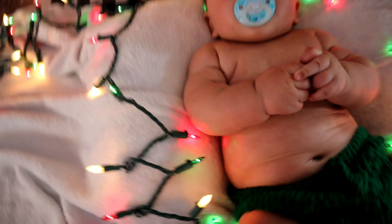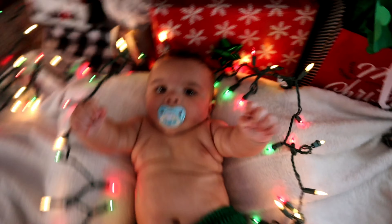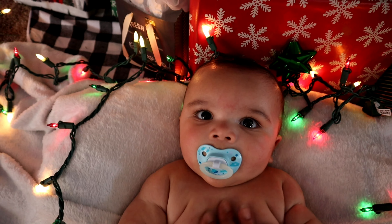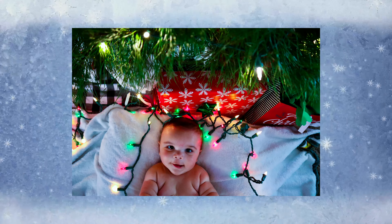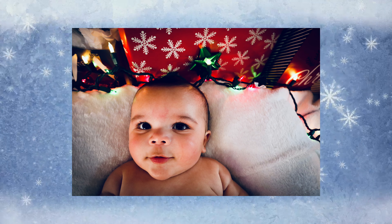I'm actually going to set him on his little Boppy — I covered it with his blankie, put the lights loosely around him, and put him up next to the present so that'd be a pretty backdrop. We're gonna try it this way after he takes a paci break.